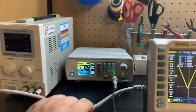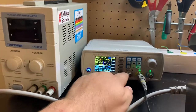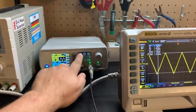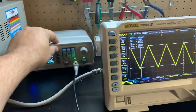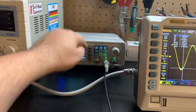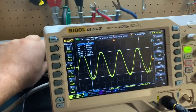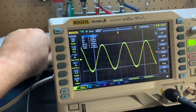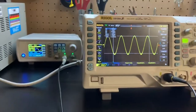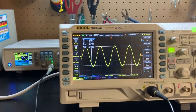Right now I have a sawtooth pattern being generated from my signal generator. Let's go ahead and change the waveform — I'll show you a sine wave. There we go. Let's just play with the frequency a little bit. This is mainly just me playing around and verifying that what I throw out with that thing, I'm seeing the same thing over here.